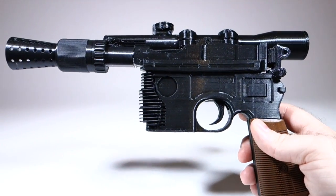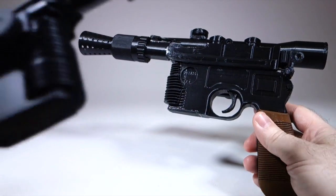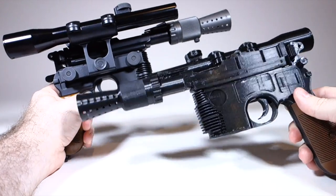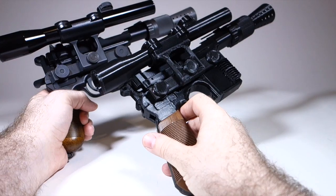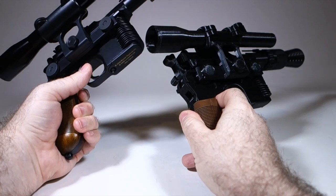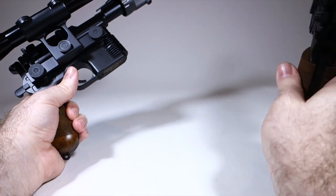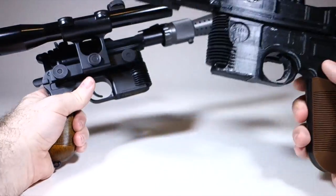As a matter of fact I have the Master Replicas version right here. Here they are together and you can see it's not a bad match. This was the Master Replicas version made in 2006 — I've had that on display in my office for probably about 10 years, and now I'll have this one there too.